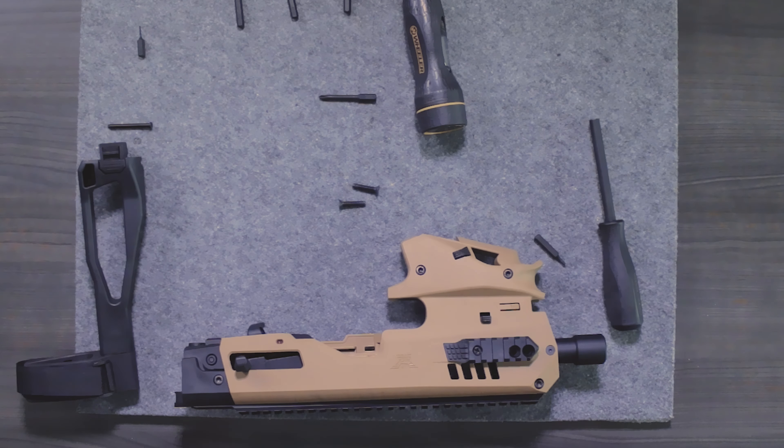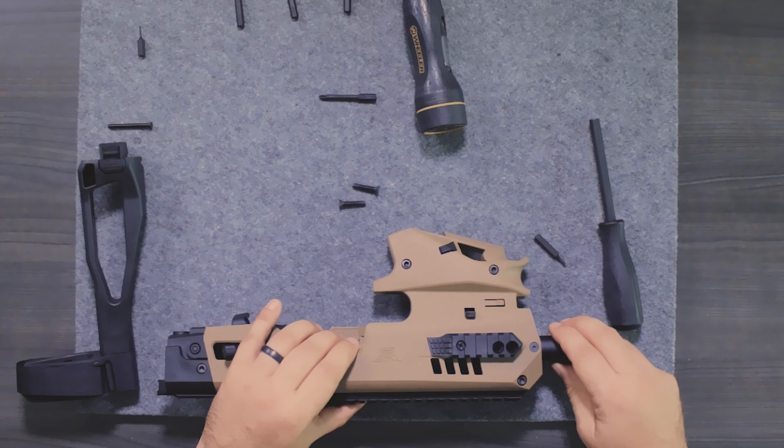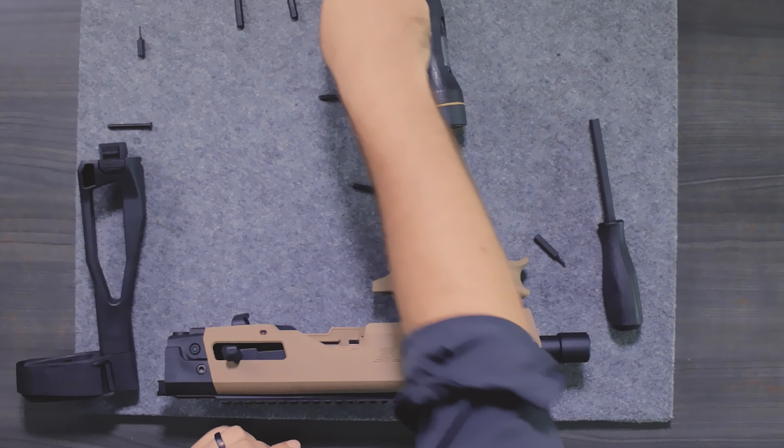We need to remember what gun we're using. For this one I'm using a Glock 17, so I'm going to have it set in the 17 position. I'll take those larger screws and put those in place.